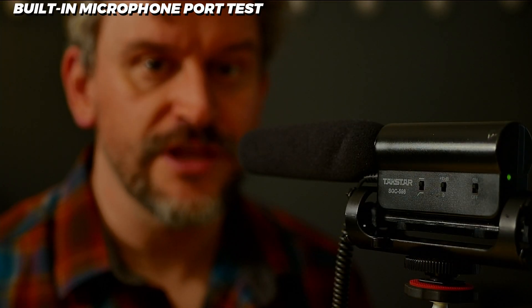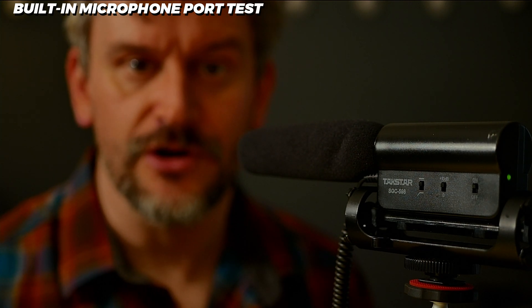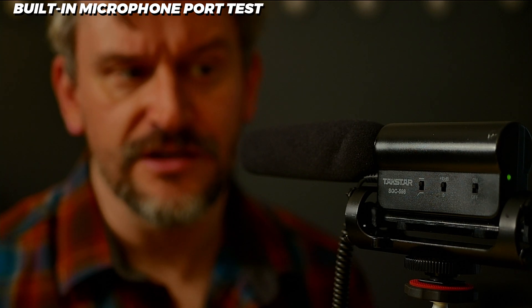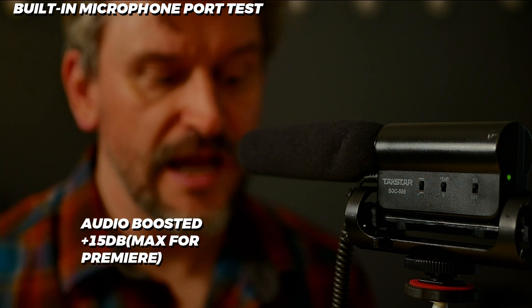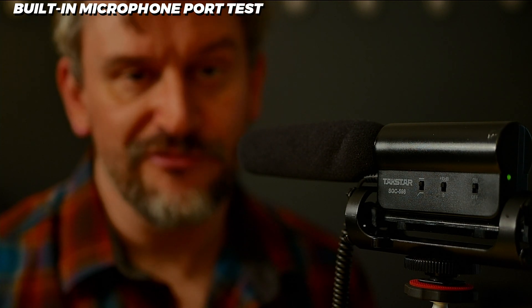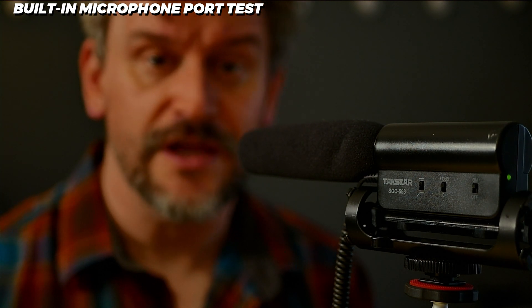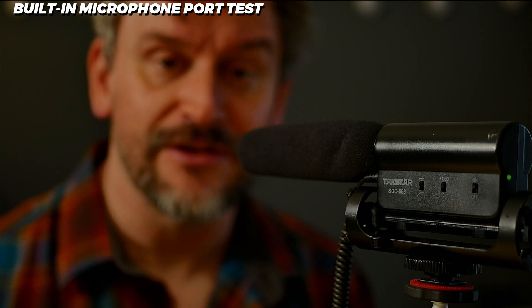This is a microphone test of the built-in 3.5mm audio jack of the UCEC GamLive Pro capture card. I'm using a TACSTAR SGC-598 shotgun microphone, running into a 3.5mm cable that is about 4 feet long. You're probably picking up a little bit of background noise as there's quite a winter windstorm running through the area outside right now.